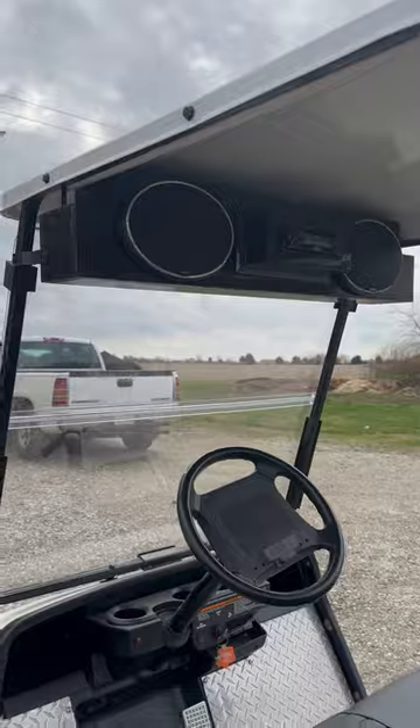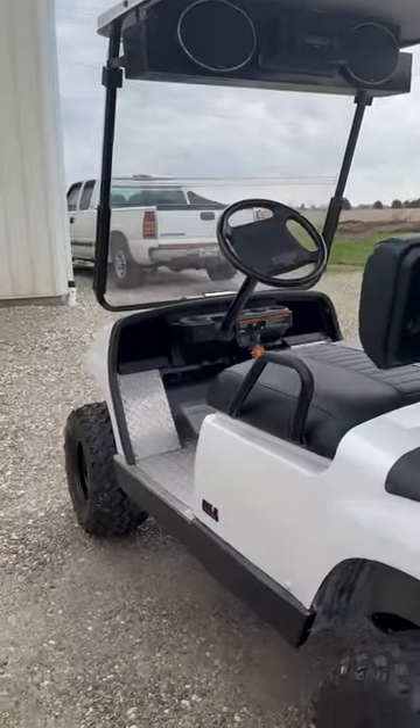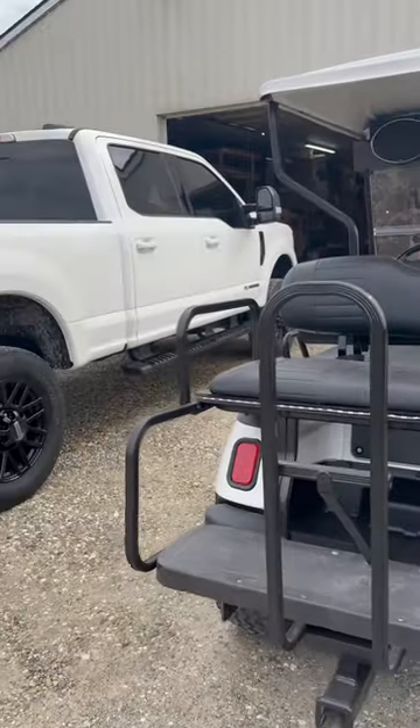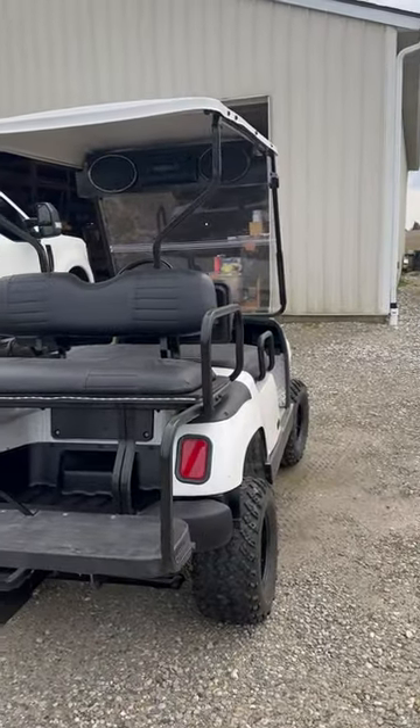We also did the radio system — tried to match it all up. I've got a pearl white Ford, so it was a cool project. Take care!